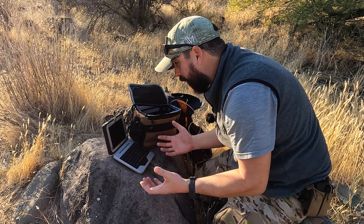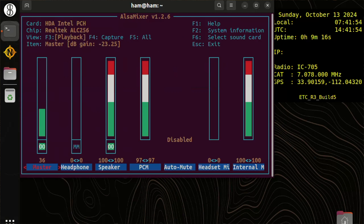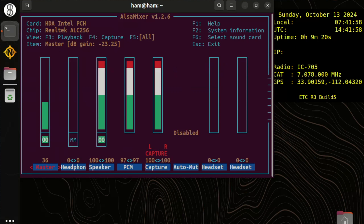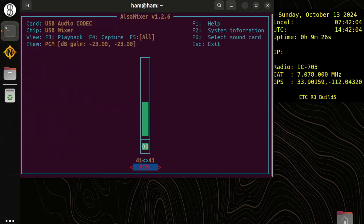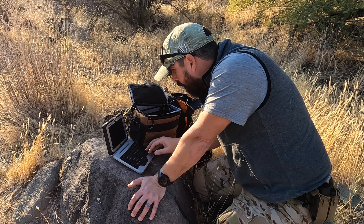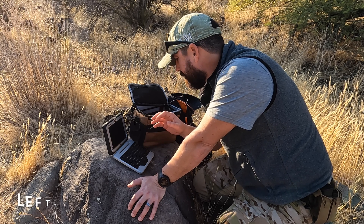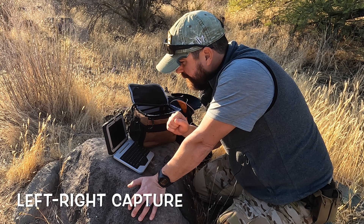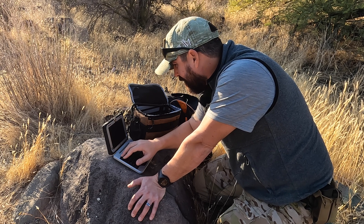First thing I'm going to do is check the sound card. I've never used this radio on the sound side. There's a utility called ALSA mixer, and I don't know what the audio levels need to be, but I'm going to use what I typically use for the DigiRig Mobile — press F5 or F6. The USB audio codec looks like the right one. I was expecting to see a speaker and left-right channels... I'm not seeing what I expected.